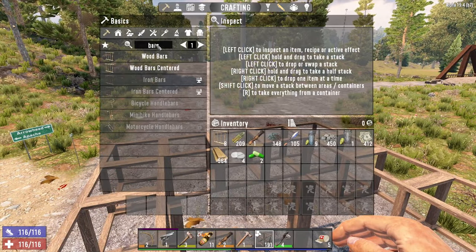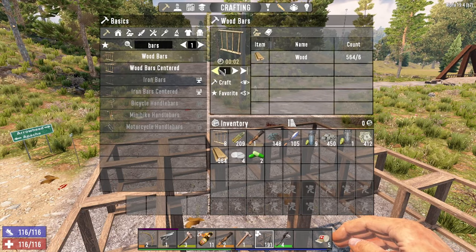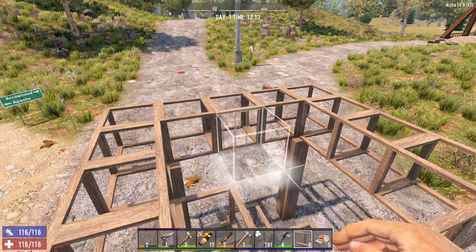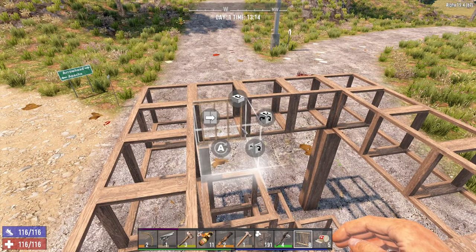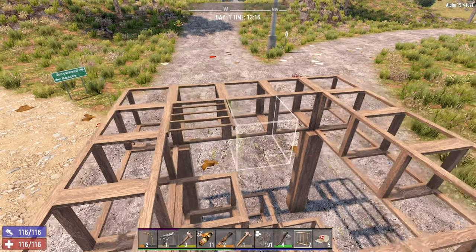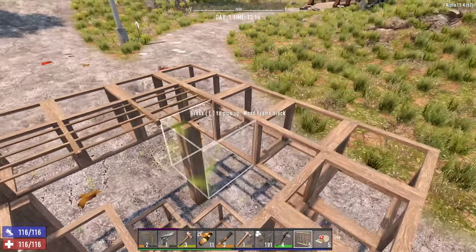Then you want to get eight of the wood bars — you'll need eight of these. Same as what we did with the previous base, use the advanced section to place them on the top of the block so that they go flat.